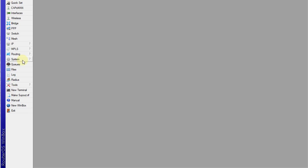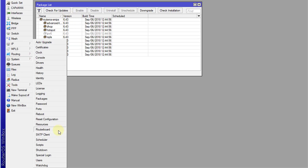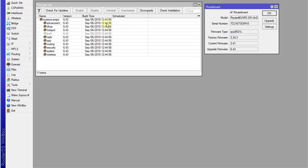If we go to System > Packages, this shows the software version. And if you go to System > RouterBoard, this shows the hardware. In the package list we can see all the packages that are installed and their versions. The current version is 6.43, and the RouterBoard section shows the firmware version — this is the hardware version.